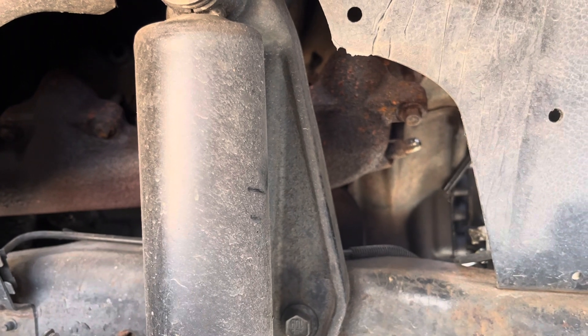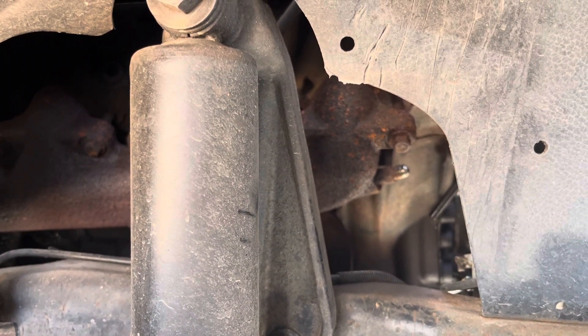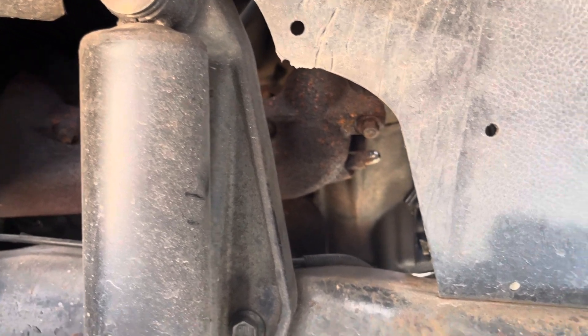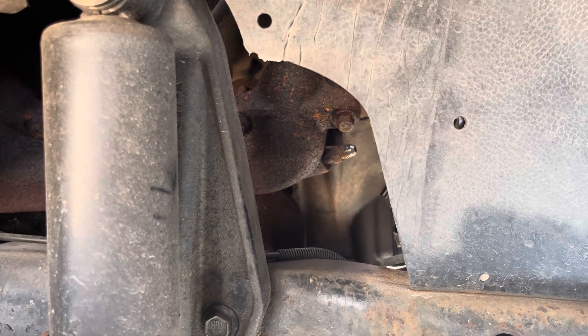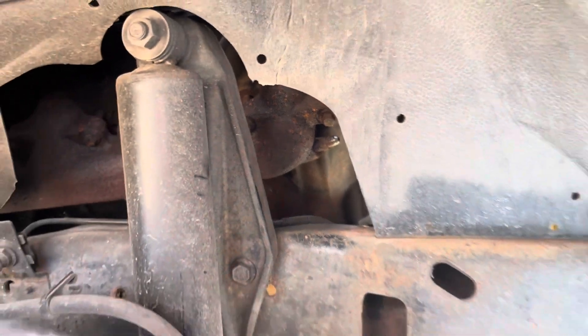Your exhaust back pressure sensor is one of the sensors that is going to give the ECU a lot of the data it needs for drivability. It is very, very important that you make sure it's working properly. This truck didn't have a check engine light, but obviously the sensor was getting almost no pressure whatsoever.